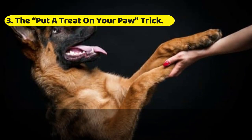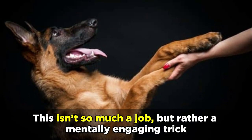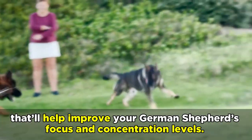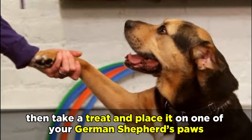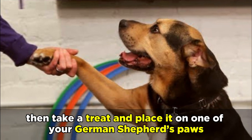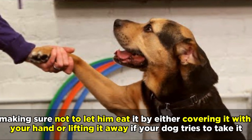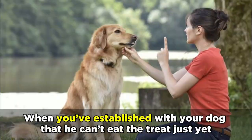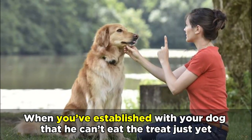The Put a Treat on Your Paw trick. This isn't so much a job, but rather a mentally engaging trick that will help improve your German Shepherd's focus and concentration levels. Begin with your dog in a down position, then take a treat and place it on one of your German Shepherd's paws, making sure not to let him eat it by either covering it with your hand or lifting it away if your dog tries to take it.